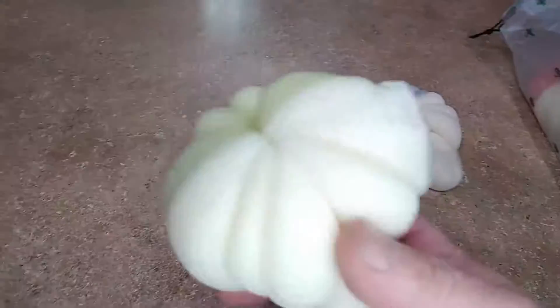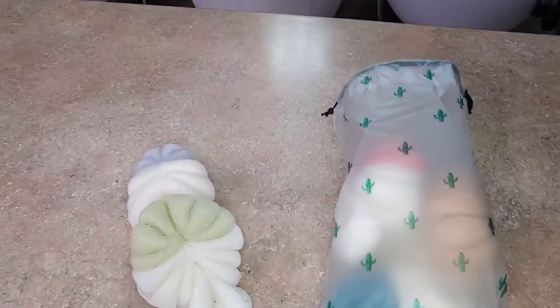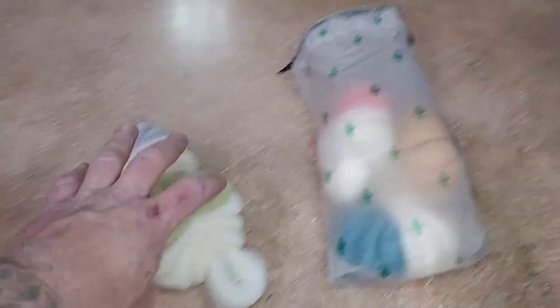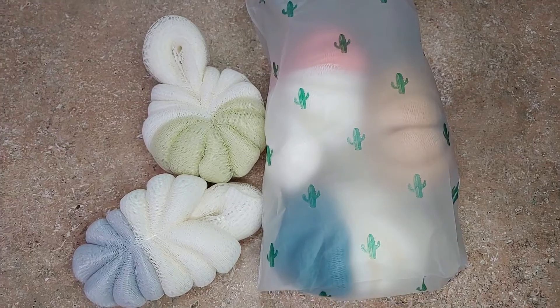So it's a pretty nice little loofah set. Can't really beat it. It comes with a nice little bag so it keeps you all set and ready to go. Great value for the price — it's a 5-pack. Can't really beat it.